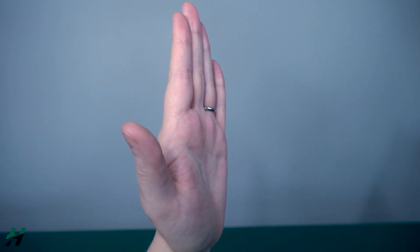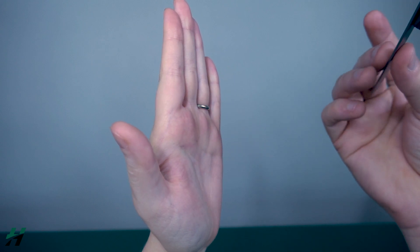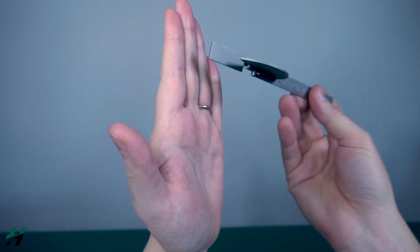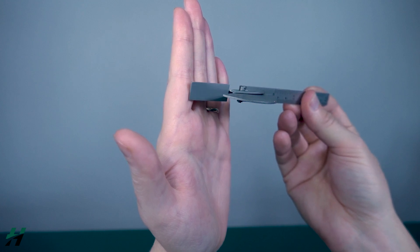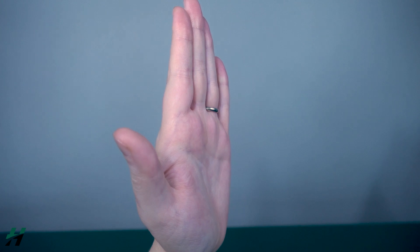Measuring MCP hyperextension: once again, patient position will be seated with their elbow resting on a table or solid surface with their hand extended upward. Just like flexion, you're going to measure with your goniometer stationary arm on the desired metacarpal, the axis on the MCP joint, and the movement arm on the proximal phalanx.